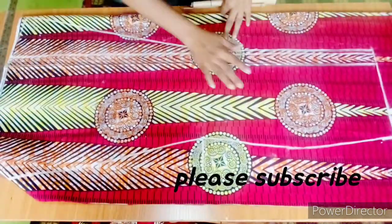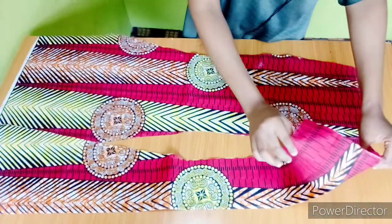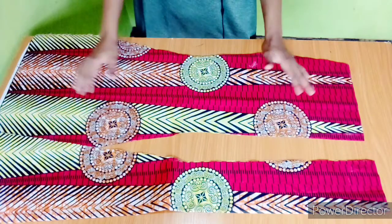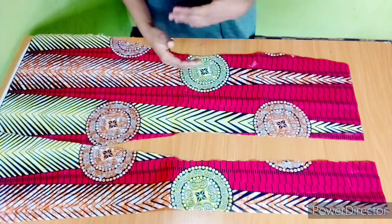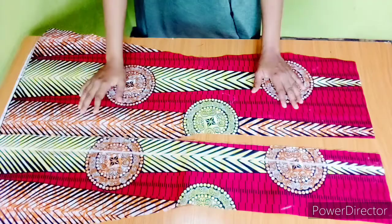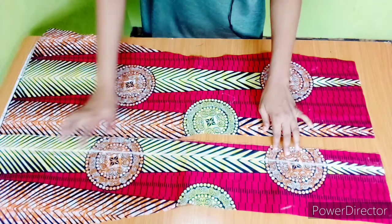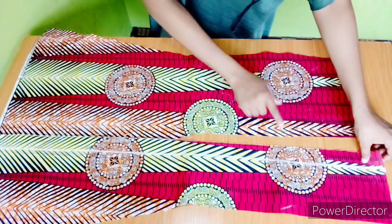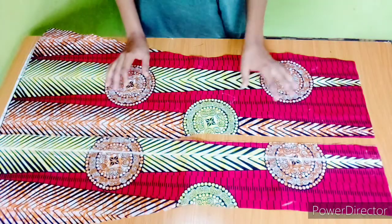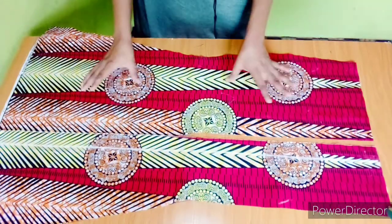My front panels are now completed — this is the center front, which is on fold, and I have the two side panels. The next thing is to cut the back pieces. The front and the back are the same, but the center back will have a zipper allowance. I'm cutting the back panels now: for the center back I have a zipper allowance of one and a half inches all through, so the center back needs to be split into two pieces because of the zipper, and the sides will also be two pieces, just like the front.